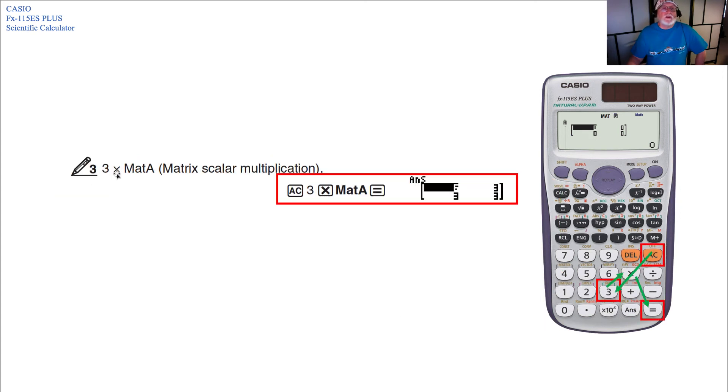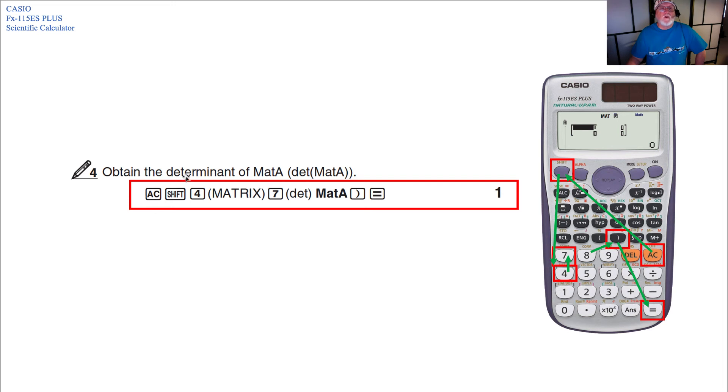For scalar multiplication — 3 times MAT A — advance the calculation, press 3, then the times key, then MAT A, then Equals. That will multiply a scalar value by MAT A. To obtain the determinant of MAT A, advance the calculation, press Shift 4 for matrix, 7 for determinant, then MAT A, close parentheses, Equals. In this case the determinant is 1.